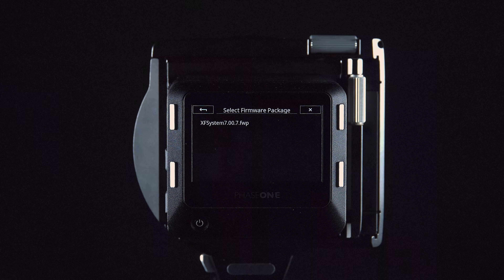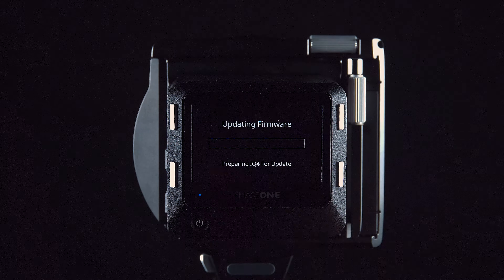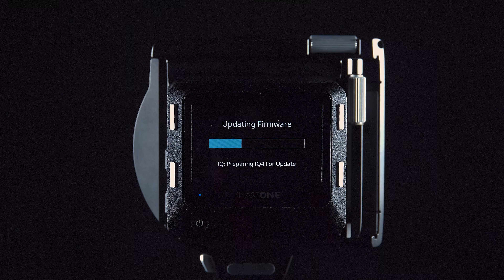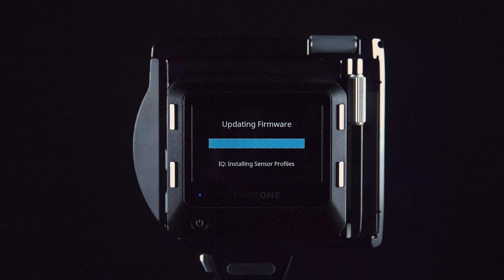The XT camera system will now update all relevant firmwares for both the iQ4 and the X shutter attached to the lens. If you interrupt this by mistake, the update will fail and you will have to update again.